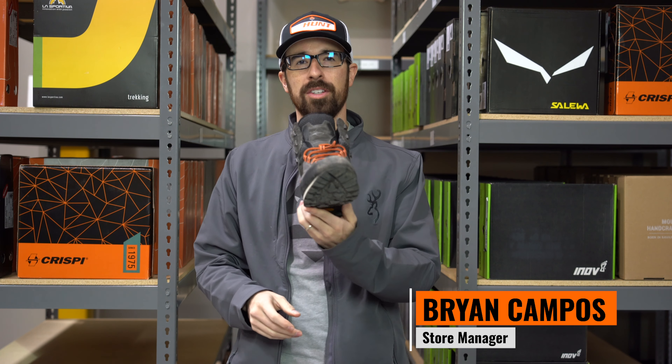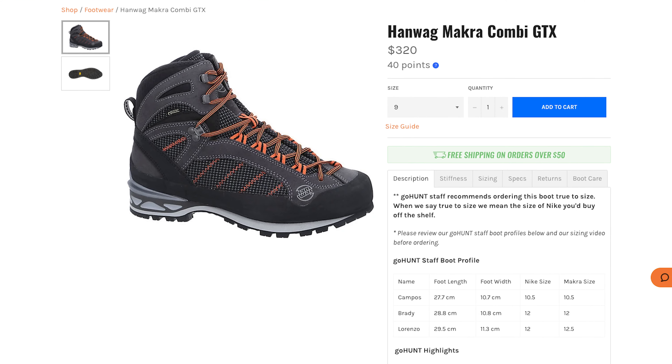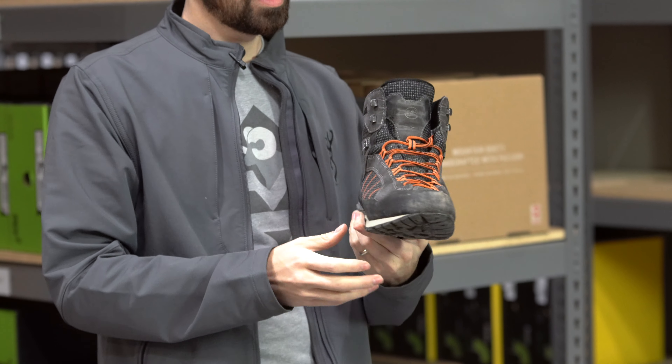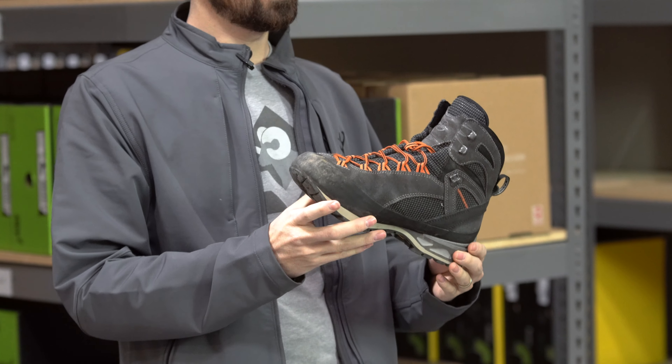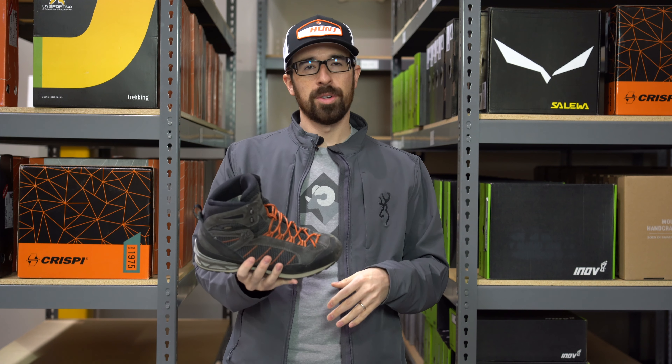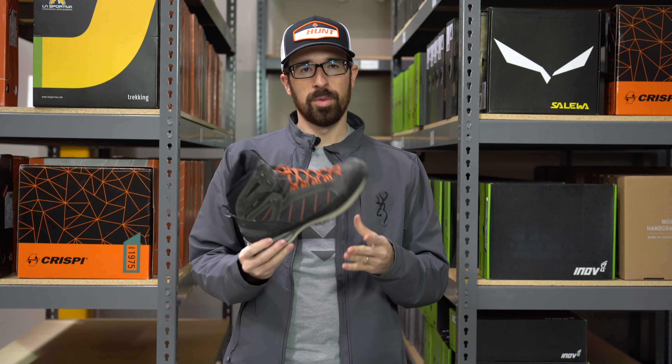Hi, I'm Brian Campos and this is the Honwag Macra Kombi GTX. This is a great early season boot for deer hunts, elk hunts, and antelope hunts. The terrain I've used it in is desert, a little bit of high country mountains, rocky terrain, and it's done really well for me.